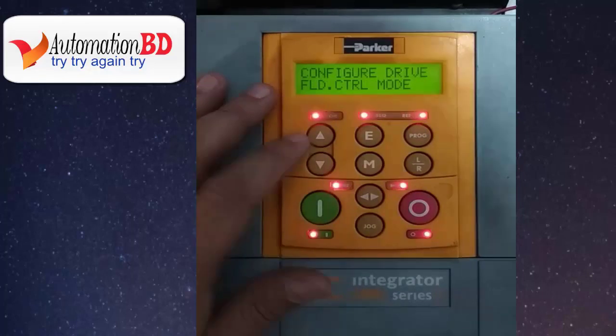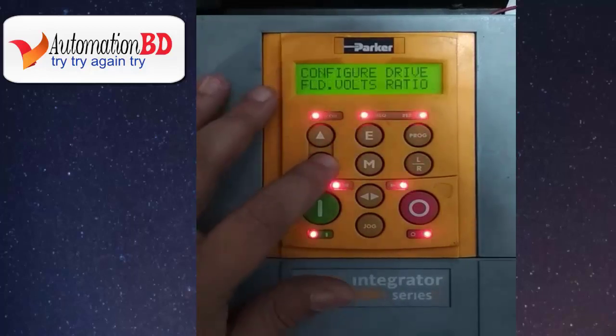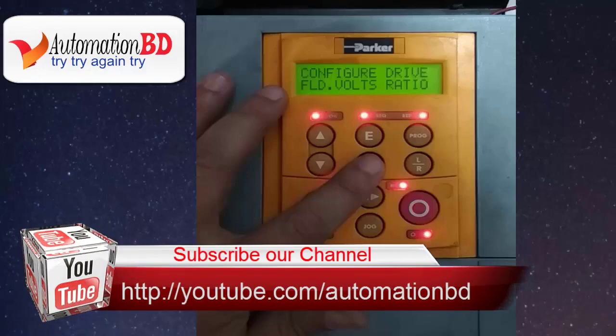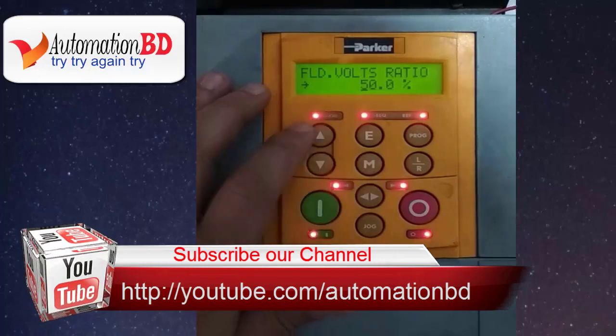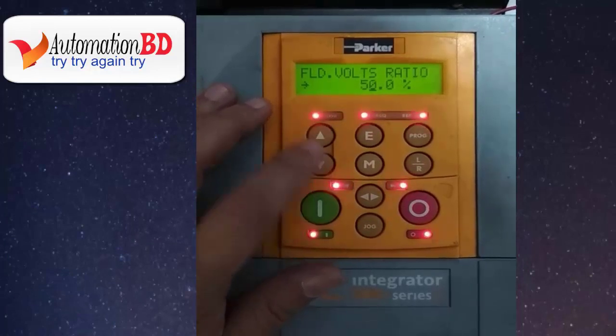Now press E, then press the down button. Now you can see the field voltage ratio. Field voltage ratio is the armature voltage to field voltage ratio. For example, if armature voltage is 440V and field voltage is 220V, that means the field voltage ratio is 50%. When your setup is OK, press E.